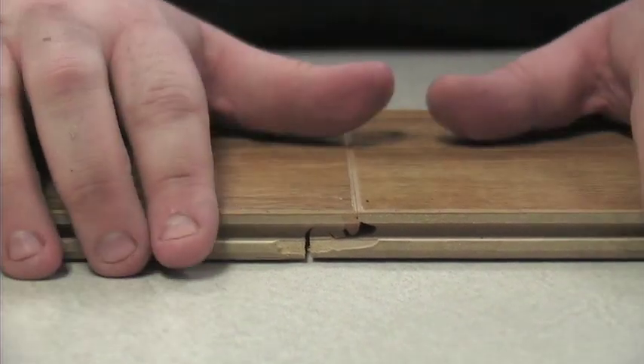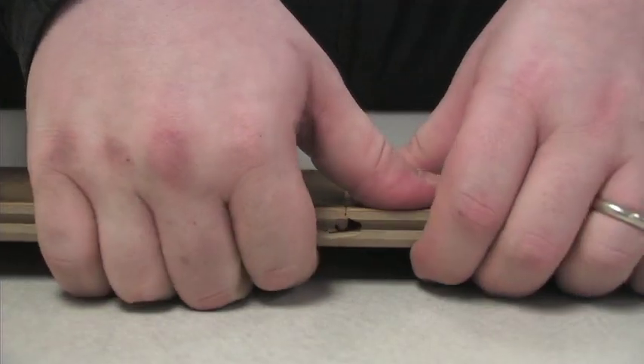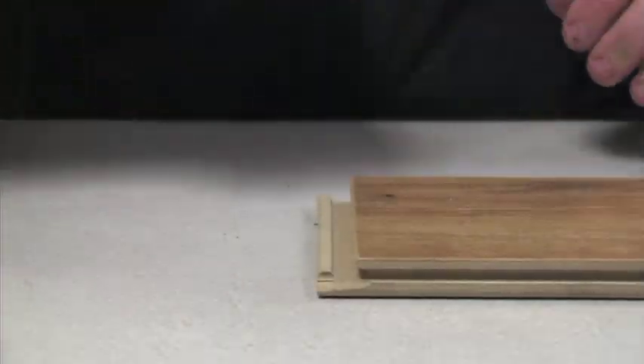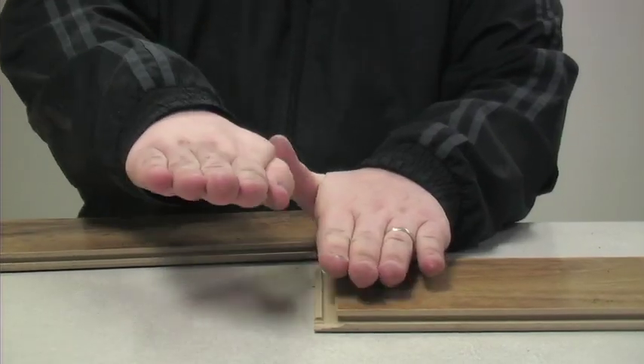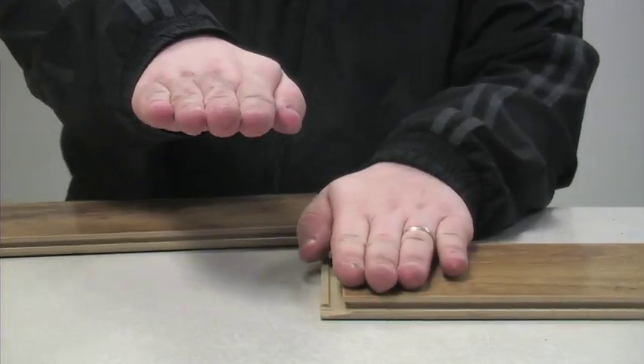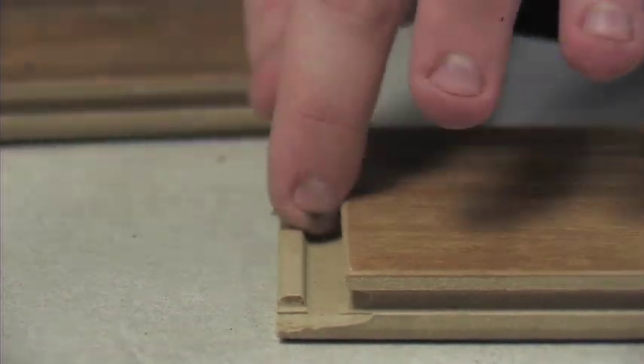If you do have to take it apart, go to that row and push down on the plank, then push off like that. I'm separating it this way rather than angling it up. You've left your end joint intact on both ends.